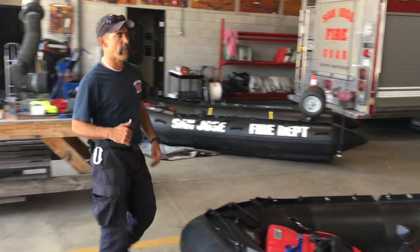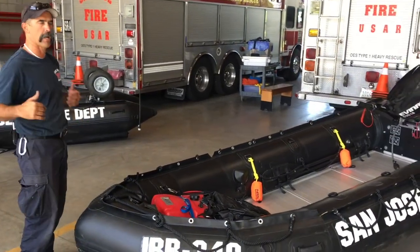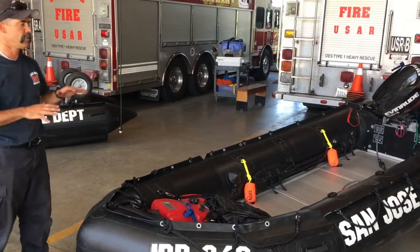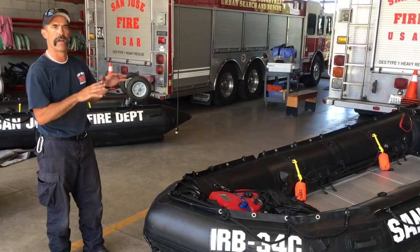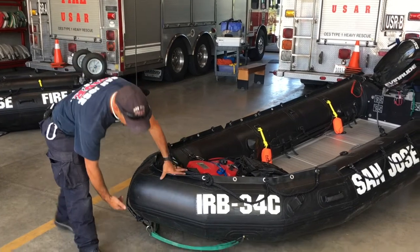We're going to go over the setup of the boat before deployment — what we want in it, the components. We're going to walk it from the front to the back of the boat to make sure it's set up the same way every single time when it goes out, so we have no questions. We're going to start at the front of the boat.